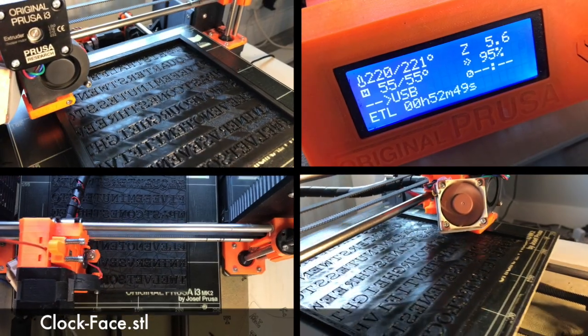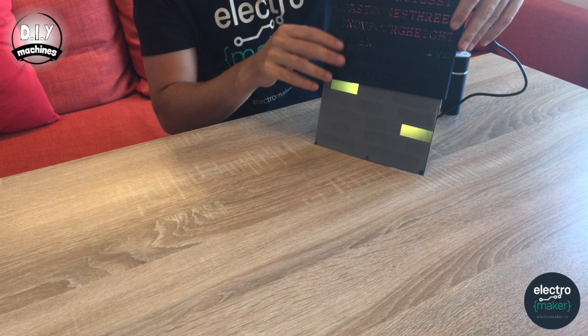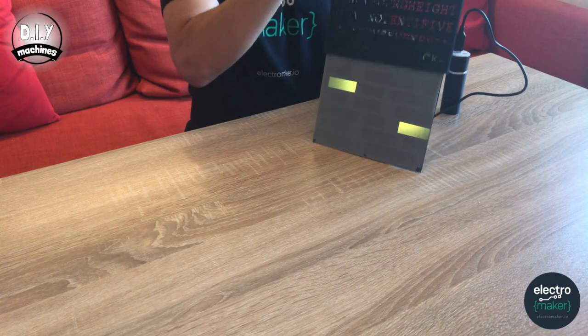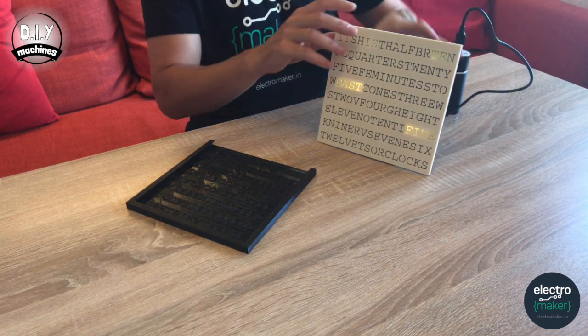Every clock needs a face, and ours doesn't have one yet — so let's print that now. I printed mine at 0.2mm layer height, which seems absolutely fine. It's not a particularly long print and you can print it in any colour you like; mine is going to be in black. Once complete, all you have to do is line it up on the front and drop it into place. You can also print other clock faces — I've printed one in a beige colour with copper detail around the edges. It really is that easy to change the style of your clock. You can also design your own clock face; I'll put a link to a technical drawing below.